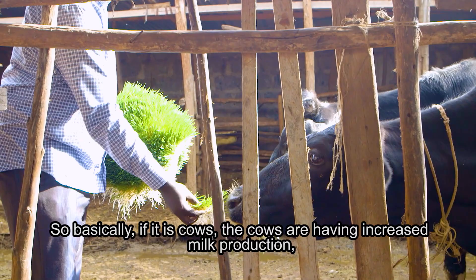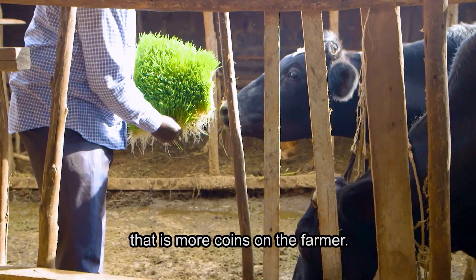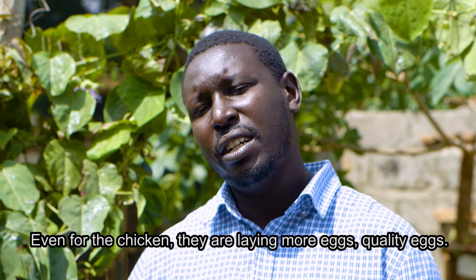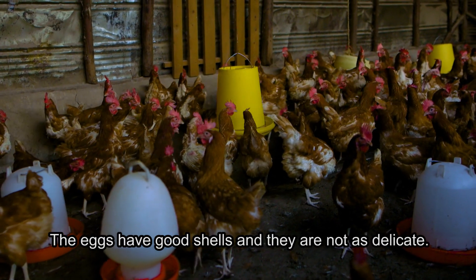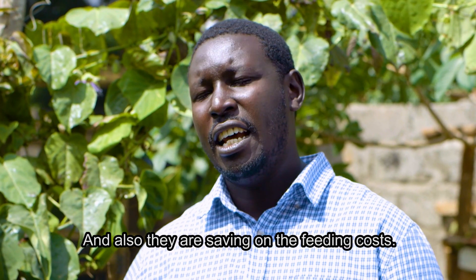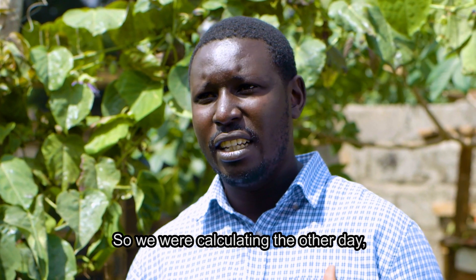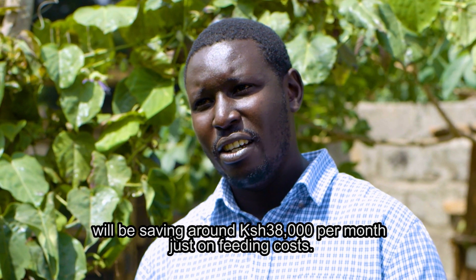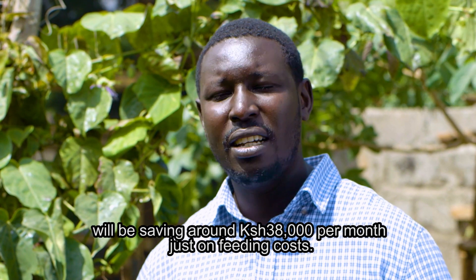For cows, they have increased milk production — more income for the farmer while also saving on feeding costs. For chickens, they are laying more eggs of better quality — the shells are good and not delicate. We calculated that a farmer with a thousand layers will save around 38,000 per month just on feeding costs, and if you also guarantee egg production it is even better.